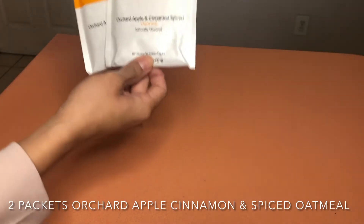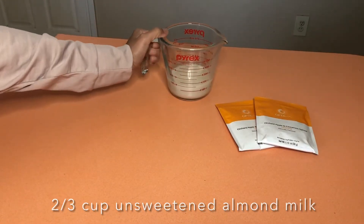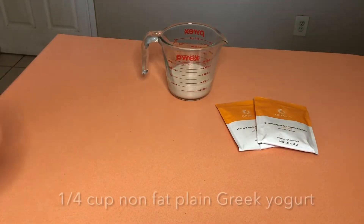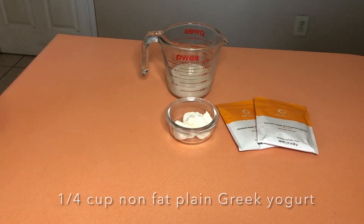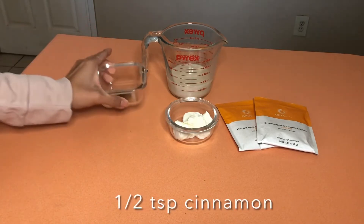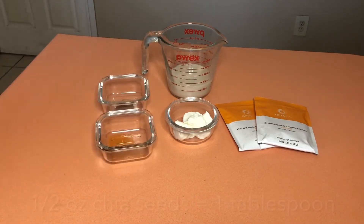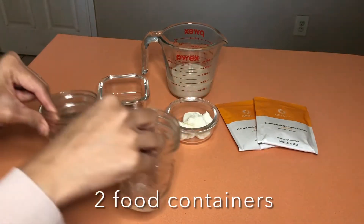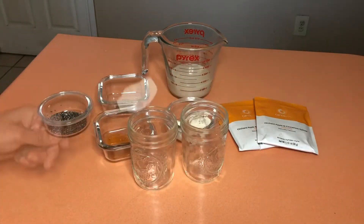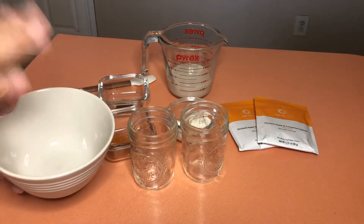For ingredients, I am using the Orchard Apple and Cinnamon Spiced Oatmeal — two packets of those. You need two-thirds cup of unsweetened almond milk, and a fourth cup of plain non-fat Greek yogurt. A half teaspoon of cinnamon, a half teaspoon of vanilla extract, and a half ounce of chia seeds — or you can use walnuts. You're also going to need two containers, a mini spatula, and a medium-sized bowl to combine everything.